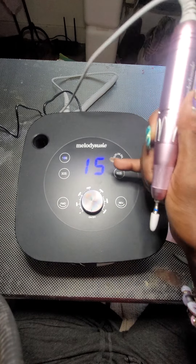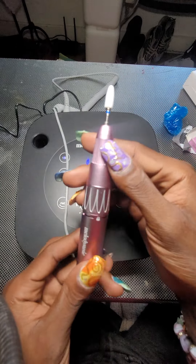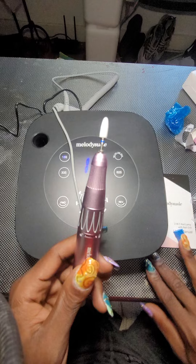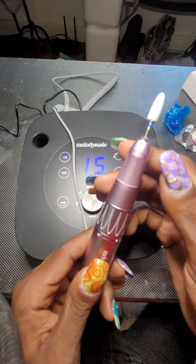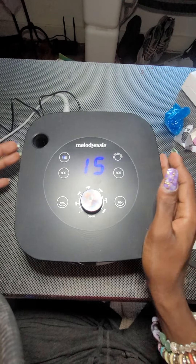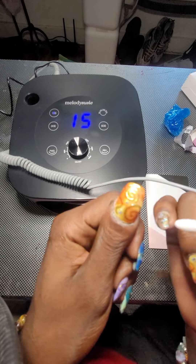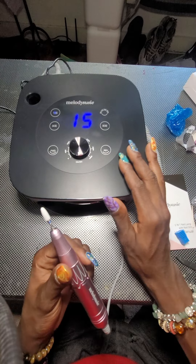I'm turning it on. When you turn it on it has the LED automatically set to 15. I just changed the sanding band. It has a lock and unlock feature on it. This rod was already inside, so I just took it out and put this band on there because I want to test it out before I get on TikTok and go live doing my nails. So I'm going to test it out here first for this video — we're just going to see how well this nail drill works.